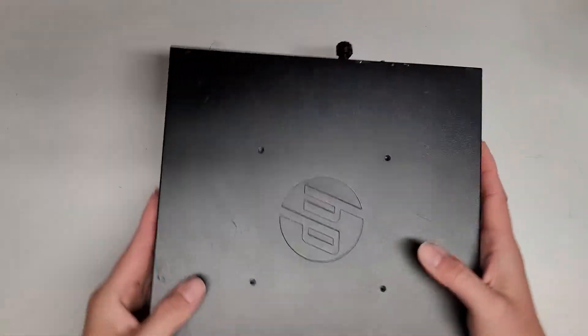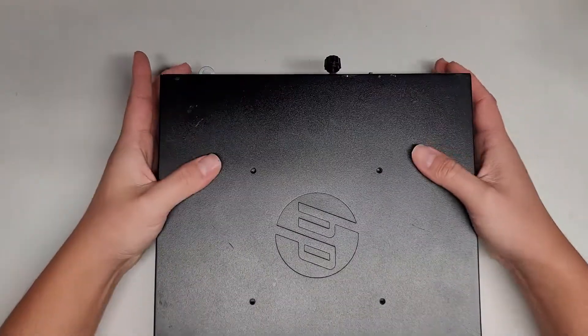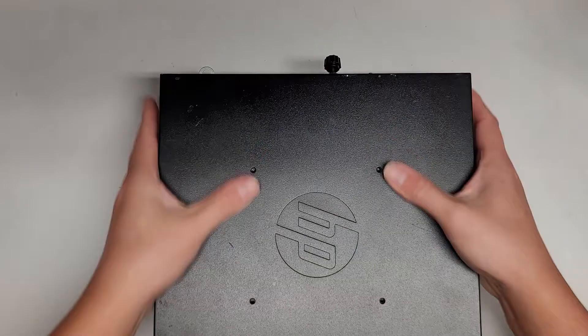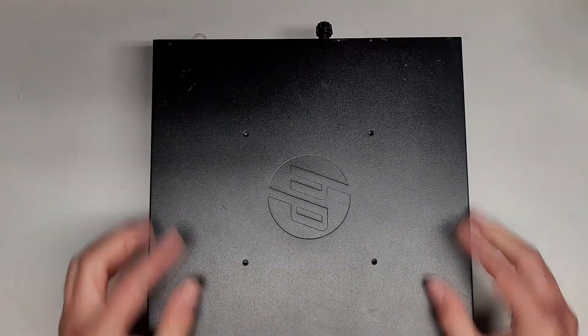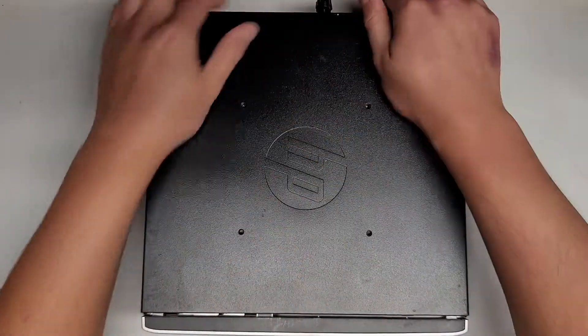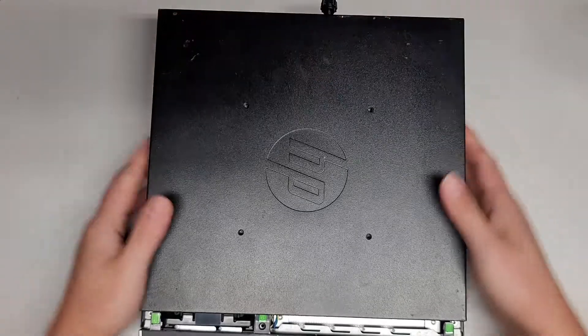It can be a little tricky. It might help to use your fingers here on the back to help pull this while you push with your thumbs. Or you can just keep working on it like this and eventually you can see there's a gap here. But once you get under, you can grab this gap and pull it off.